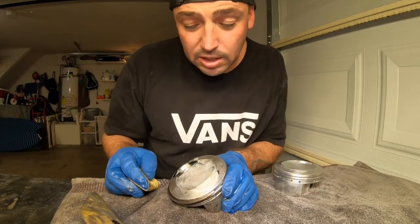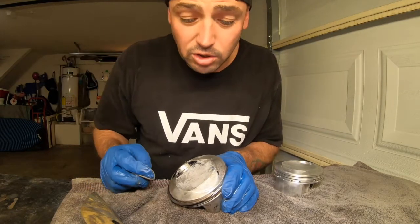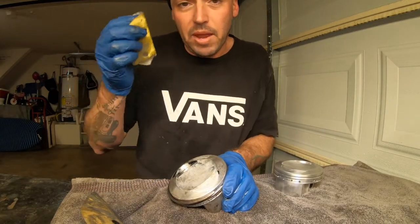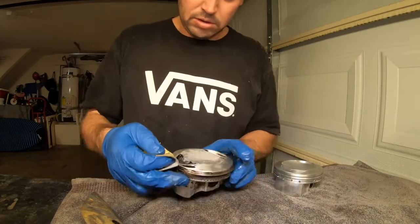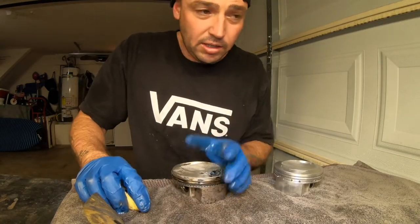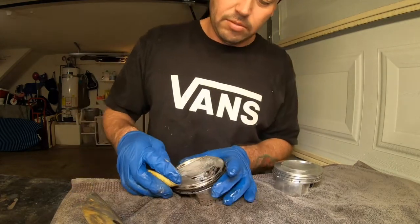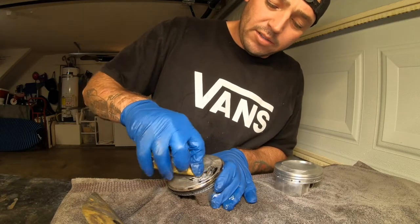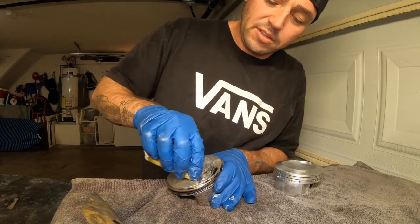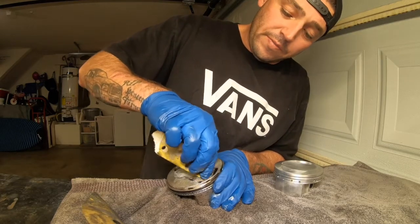If you guys are out there and you're going to talk shit in the comments, I'm just going to talk shit back. I don't care how you do your pistons — this is how I'm doing mine on my bike. Make your own video. This is going to run like a beast — about 110 horsepower, 118 pounds of torque. Something like that. It's over a hundred and that's fast.